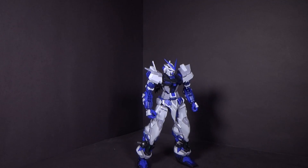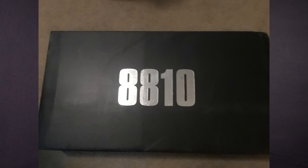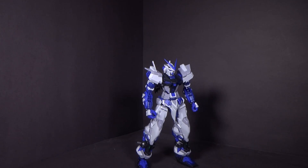Hello Gundam fans, this is Prime92, and today I'll be looking at the 1/100 Master Grade Blue Frame with Full Weapon Set from D'Ban, and I got the model kit from Gundam Central.